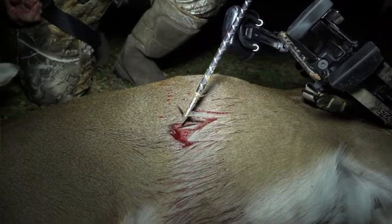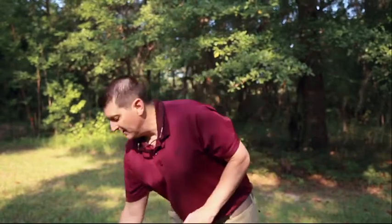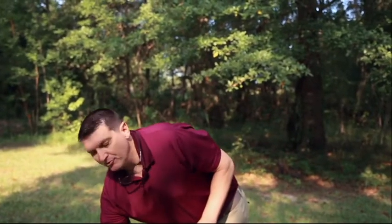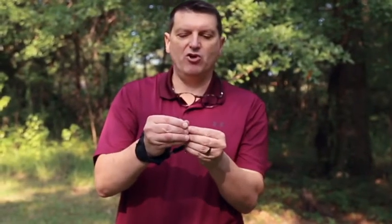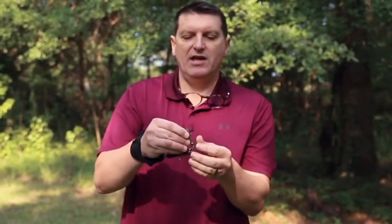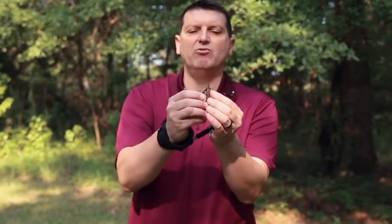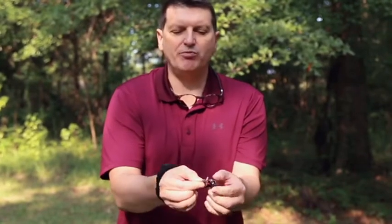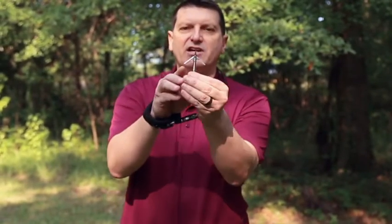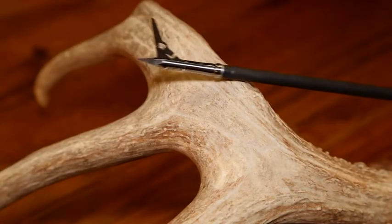Another thing I like about the 2.0 is the lock and pivot technology. I'm going to open one up here — this one doesn't have the set screw in, so I'm able to open it. This is a rear-deploying broadhead, so you don't get deflection. With lock and pivot, when those blades come open, I can put pressure on them and they do not fold back in.